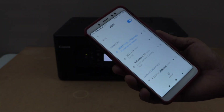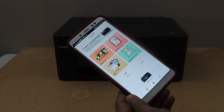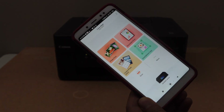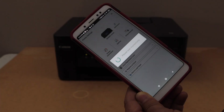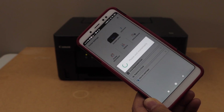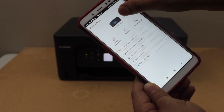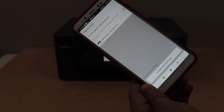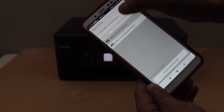The printer is now connected. Go back and open the Canon Print app — you can download this app from the app store. In the Canon Print app, click on the printer icon, then click Add, switch to Register Printer. It will display the G3070 series — select it.